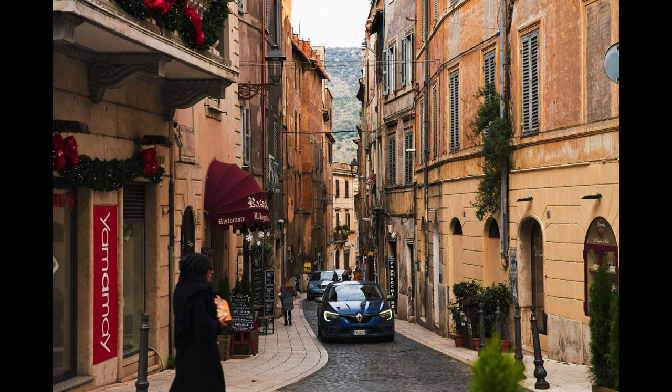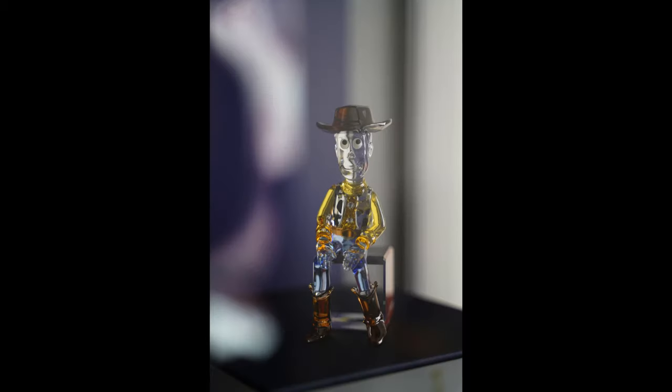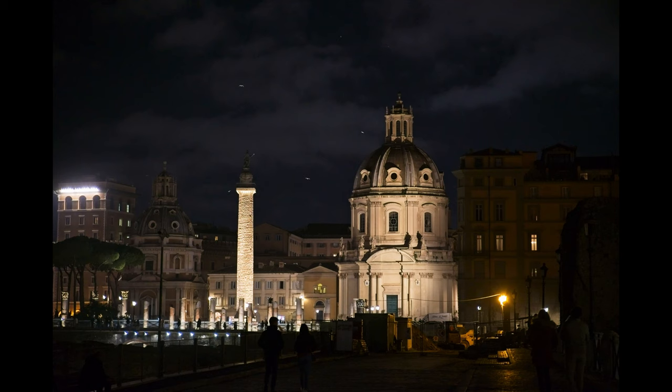This lens also has a decent minimum focusing distance — from 19cm at 28mm to 39cm at 75mm. You can get pretty up close to your subject, which gives you additional bokeh options, very nice and handy when the need comes.